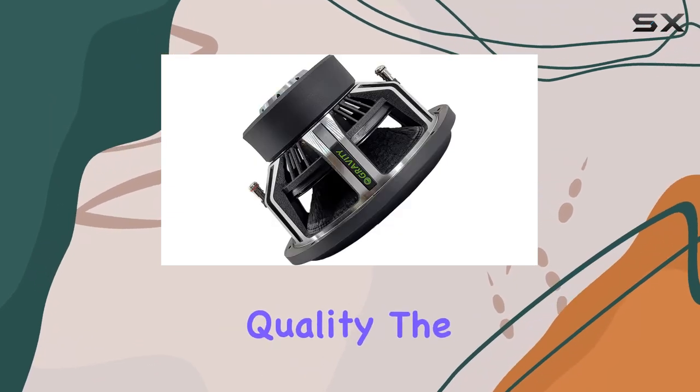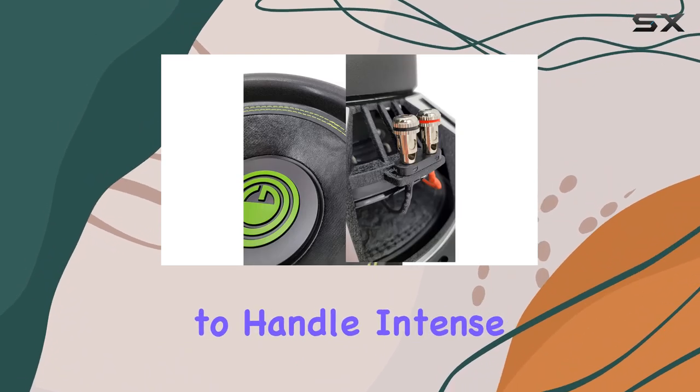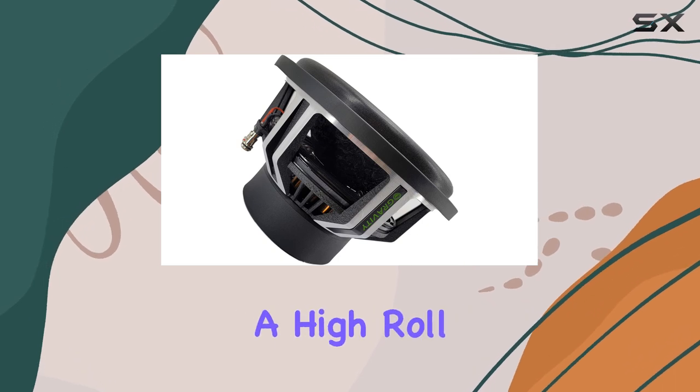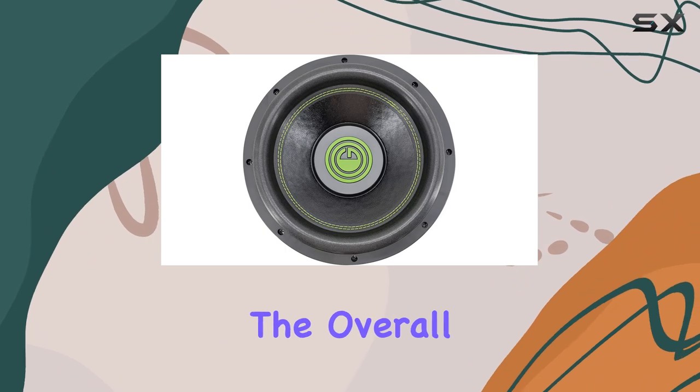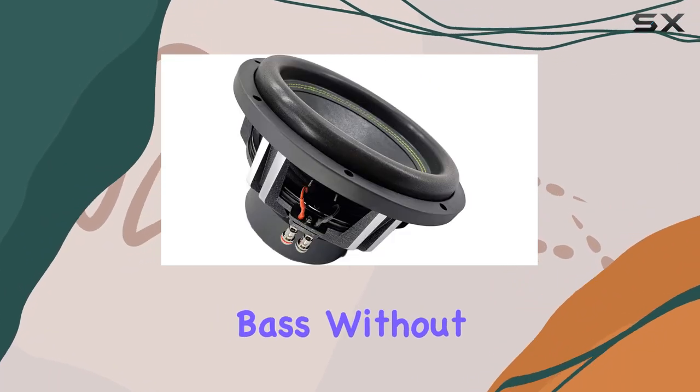Let's start with the build quality. The competition-grade press paper cone is robust, designed to handle intense vibrations and maintain its integrity under pressure. This is paired with a high-row foam surround which not only enhances the durability but also improves the overall sound quality, allowing these subs to produce deep, resonant bass without any distortion.